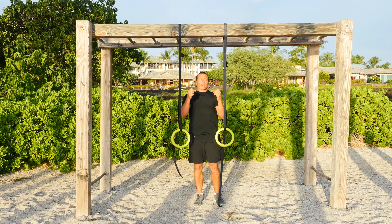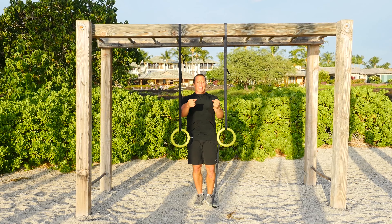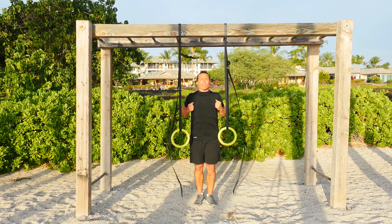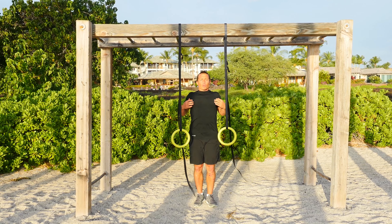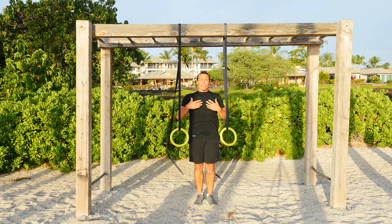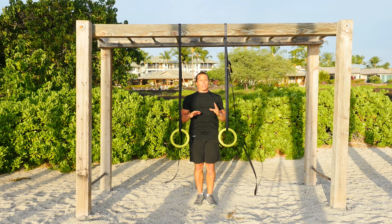The palms are going to face each other. You're going to extend your legs out in front and pull your chest up and through the rings as far as possible. Get that full range, really pinch those shoulder blades together with that exhale, and then back down. Keep yourself as straight as a board throughout the rest of the movement.